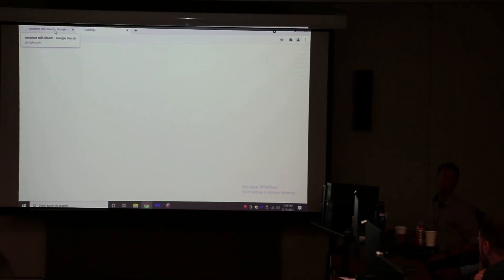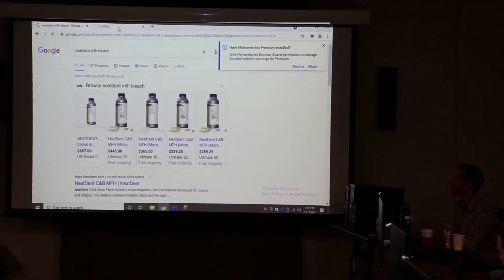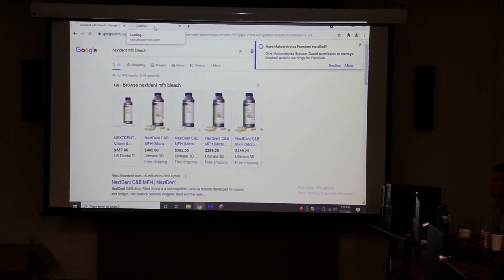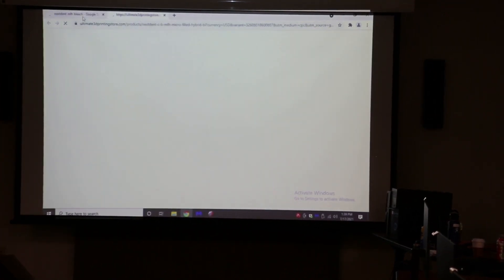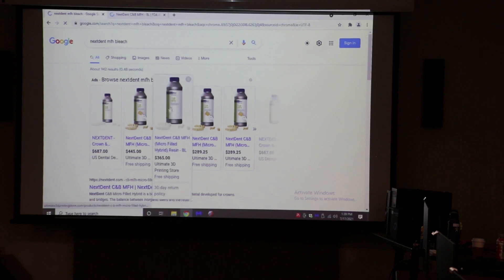The only resin they won't print is the Bago. The newest material on the market for printing hybrids wouldn't be printable on the MoonRay. This here is NextDent MFH Crown and Bridge bleach shade — this works great for printing dentures. It's $365 a liter, which is a bit pricey compared to model resins at $150.